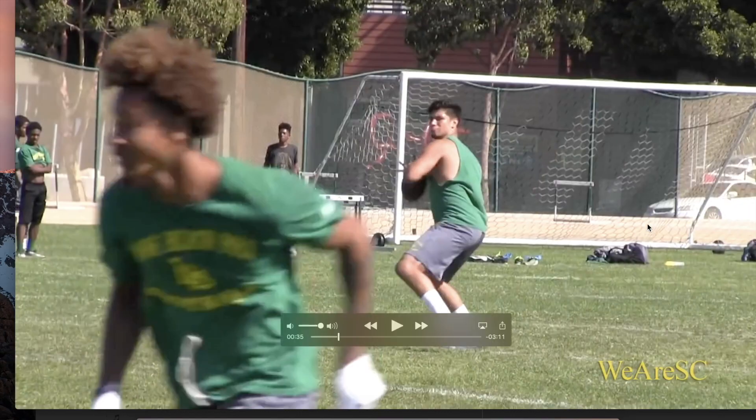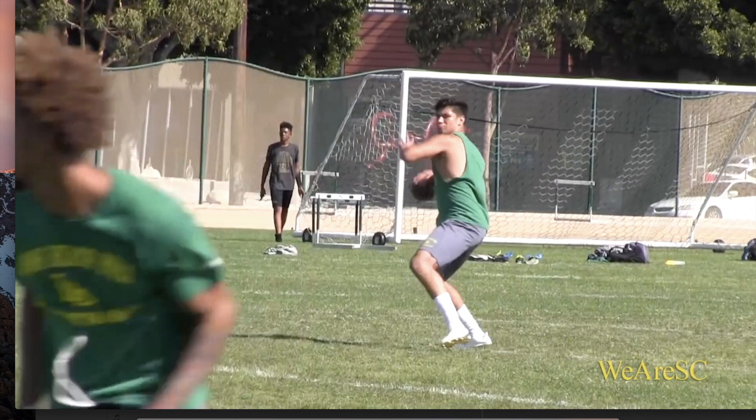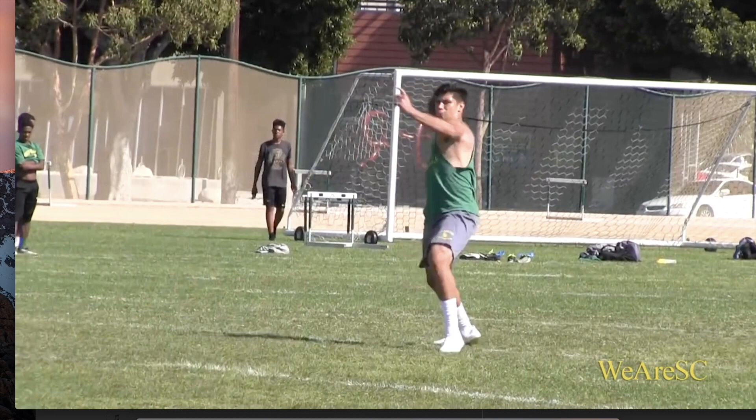We're going to do another breakdown here today. It's going to be a throw breakdown of Matt Corral, the quarterback that was at Oaks Christian and now he's at Long Beach Poly. He's been doing some really big things this offseason in terms of winning some contests and making a big impact. So I thought I'd do a breakdown with him and see some of the things he's able to do. It goes really well with our membership video posted today on proper sequencing and creating good force out of the ground.